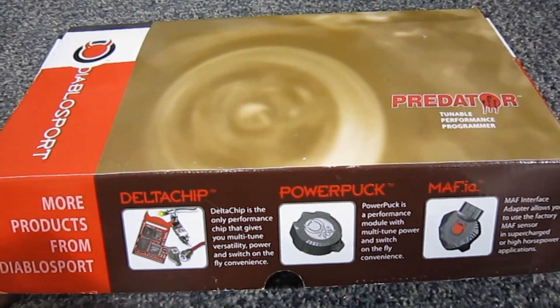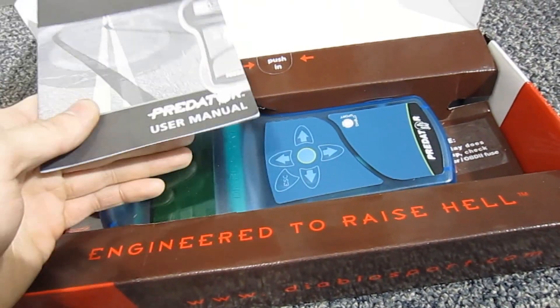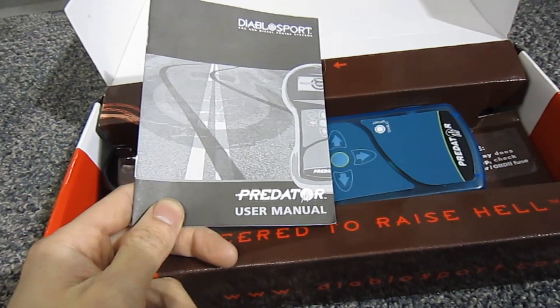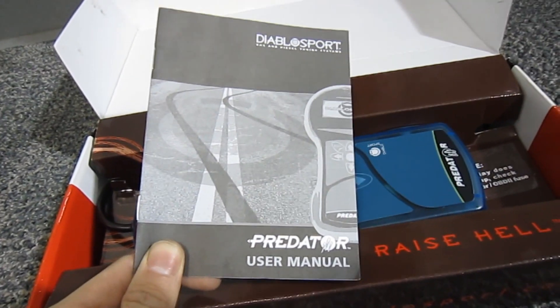So let's open up the box. Inside, you're going to have your instruction manual and your programmer. Before you do anything with the vehicle, read over the instruction manual very thoroughly because it's going to have very specific instructions on how to use the unit.